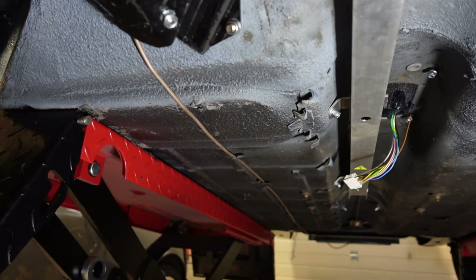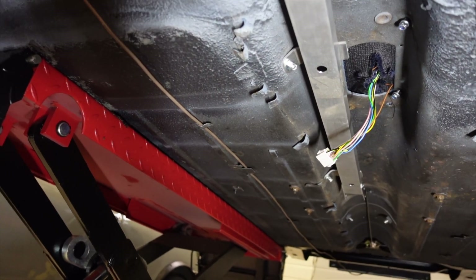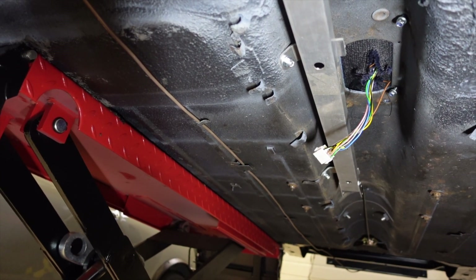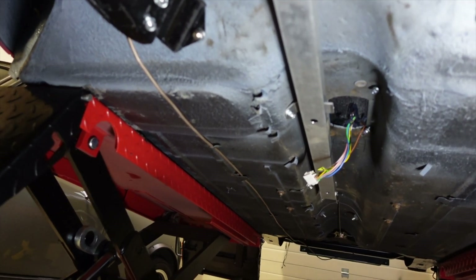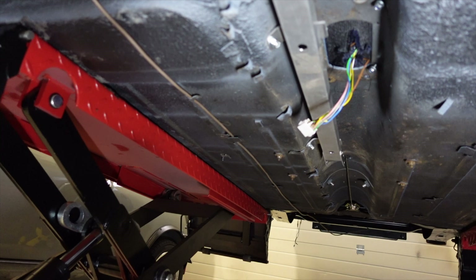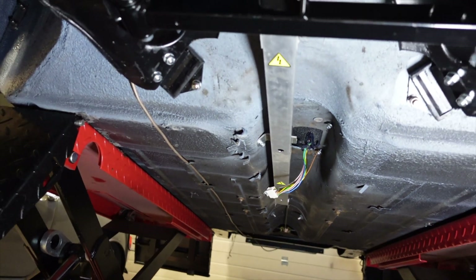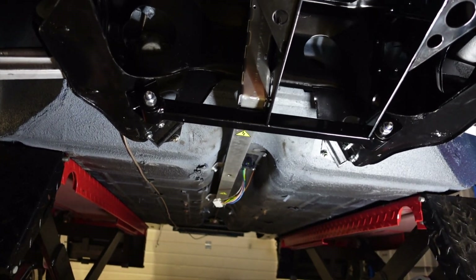We did have to make one modification because originally this kit was designed for the Saloon Mini, and the Clubman is around about 10 centimetres longer. So the last section we need to extend out to make it longer. We're getting very close to the motor installation now.